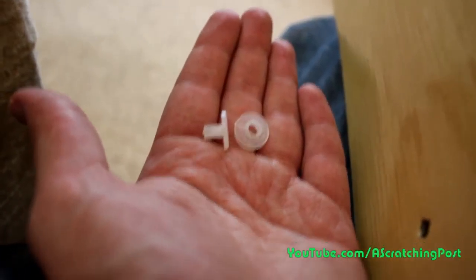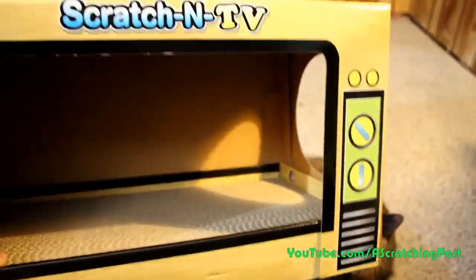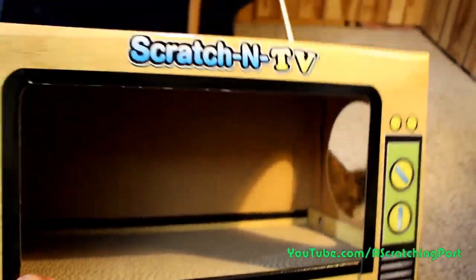Hey look, instructions. We know what to do with those. It's got these cool little tabs that kind of hold it together so it doesn't come apart. You can see the holes there. That was actually really easy. Let's go.